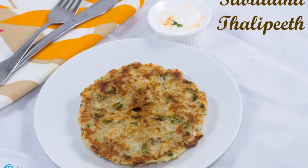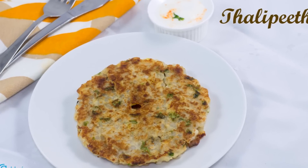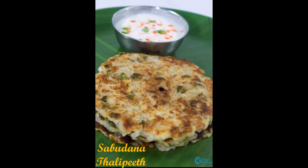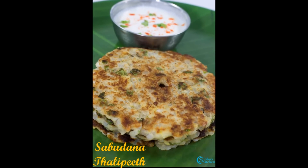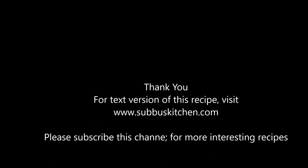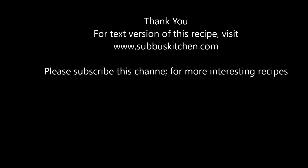The delicious Talipith is now ready. Serve with sweetened yogurt, plain yogurt, or any chutney of your choice and enjoy the dish. I'll meet you all soon with another interesting recipe. Please subscribe to this channel for more upcoming recipes. Thank you.